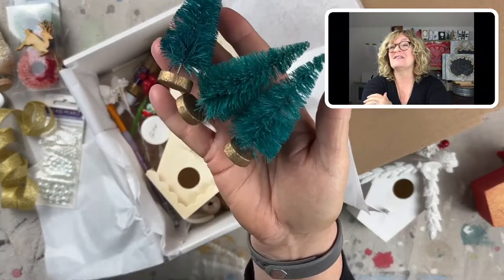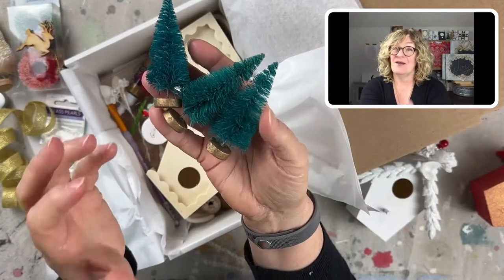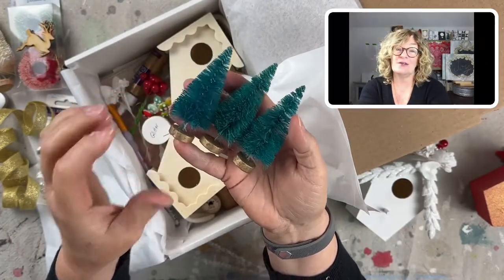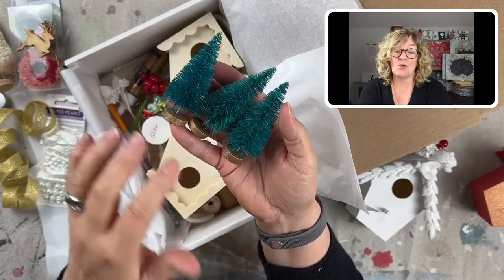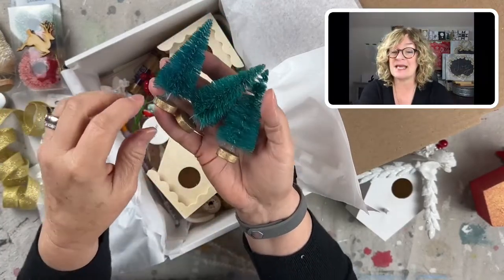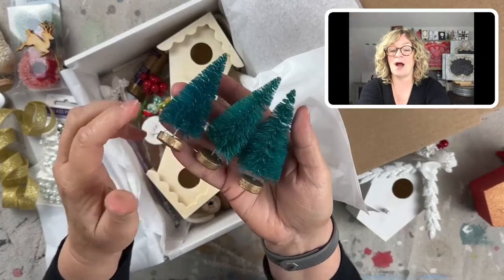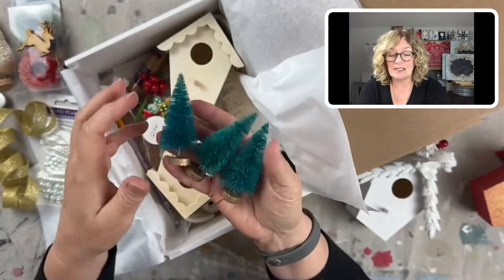There are three little brush trees. These are three inches. And if you like the white brush trees, all you have to do is take a little Pyrex bowl, put some bleach and warm water in it, throw these in — I do it into my slop sink, put plastic gloves on — and keep dipping them until I get the color I want. But the green is really beautiful too; it's kind of like a teal green.